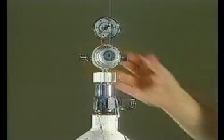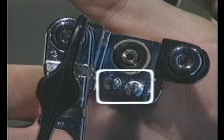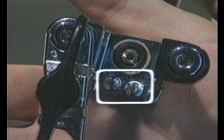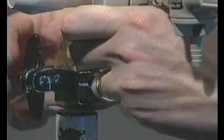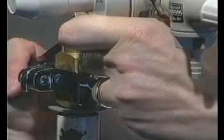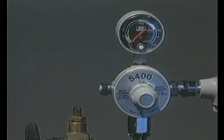You may find that instead of a bullnose valve, your oxygen cylinder has a pin index valve. The pin index oxygen valve has two holes, which correspond with two metal pins on the pin index regulator. They ensure that the regulator can only be attached to an oxygen cylinder, and therefore this system is safer. Where possible, cylinders with pin index valves should always be used. As with the bullnose valve, only a reasonable amount of force needs to be used to tighten the regulator to the cylinder valve.